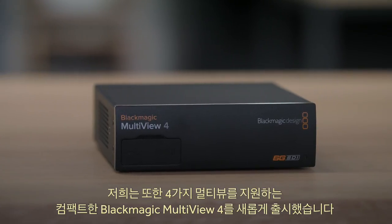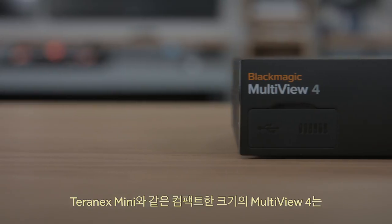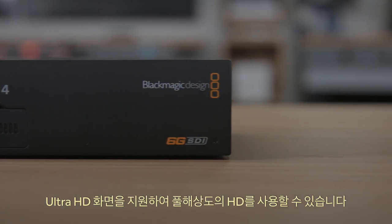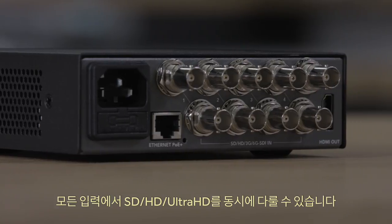Today we are also launching the new Blackmagic Multi-View 4, which is a compact 4-way Multi-View. It's exciting because it's the same size as the Teranex Mini and supports Ultra HD displays, so you can get full resolution HD on each view. Each input has full resync, so it handles any combination of SD, HD, and Ultra HD on any input all at the same time.